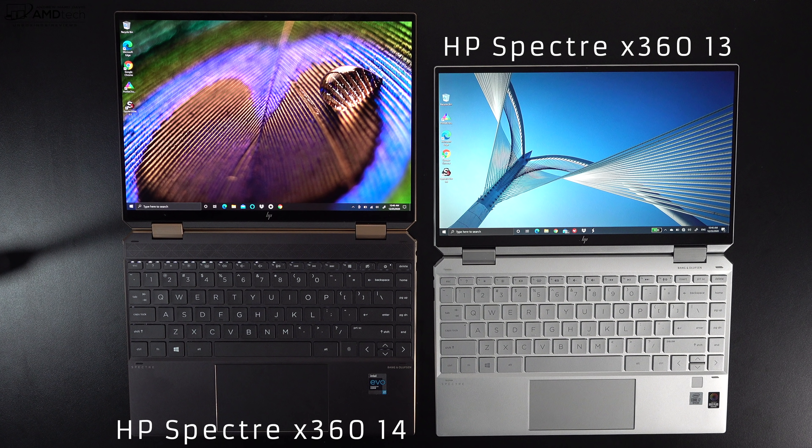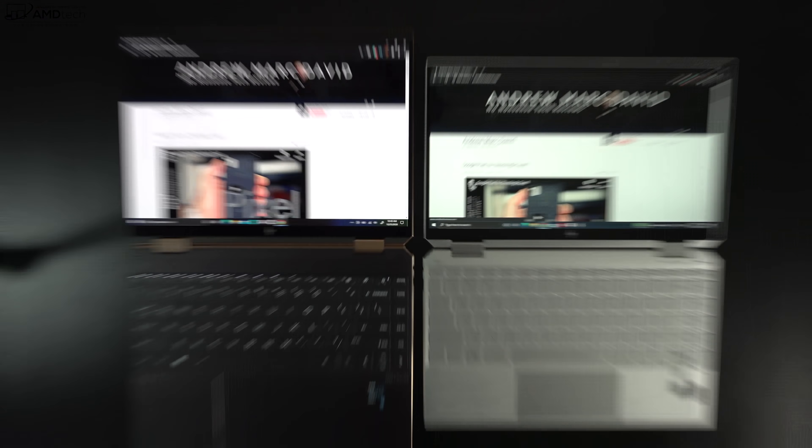Here it is next to the HP Spectre X360 13T from last year — the one running the Ice Lake processor, that 10th gen from Intel. As you can see, it has a 16-to-9 aspect ratio, a wider but shorter display, not as tall as the 3-to-2 aspect ratio on the 14-inch. The Spectre X360 14 has a 13.5-inch display, even though they call it a 14, as opposed to the 13.3-inch display from the 13T. It's a taller display, meaning you'll do less scrolling when it comes to web browsing and get more on-screen for productivity work and Microsoft Office.